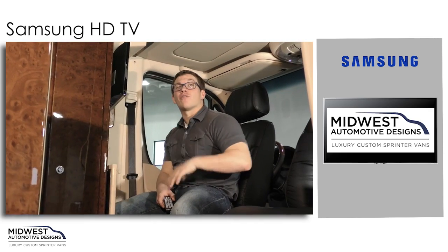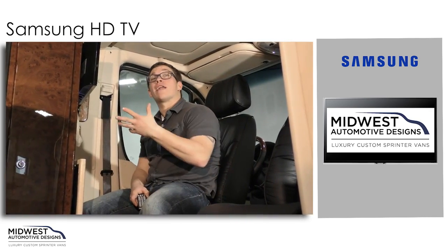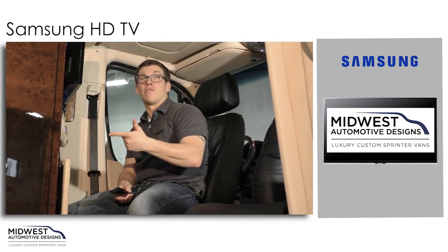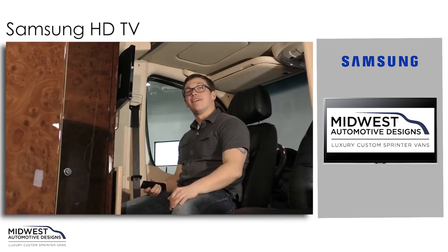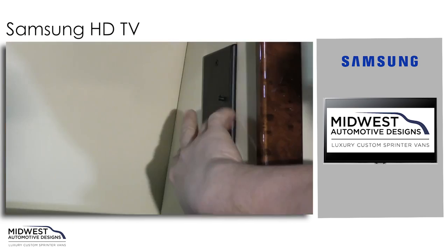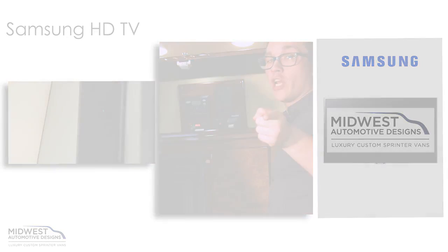Another feature that Midwest offers is an in-motion satellite. You can add that to your unit and get any of your favorite channels — whether that be the Golf Channel, NFL Network, or whatever it may be — though you'll usually need a satellite provider like DirecTV or Dish Network. Let's not forget we also have to turn our power boost on for the antenna, which is crucial in picking up any of your local channels.